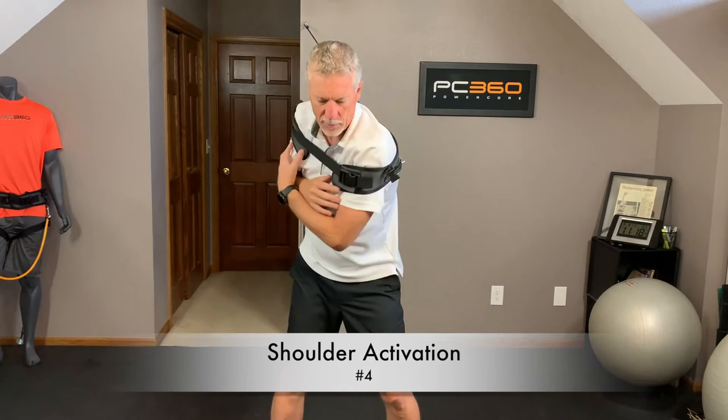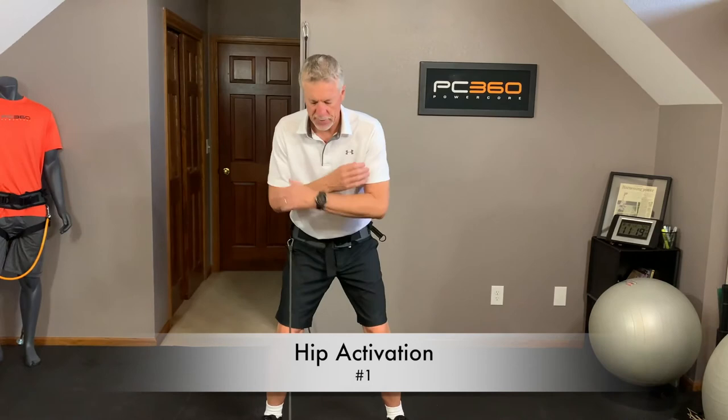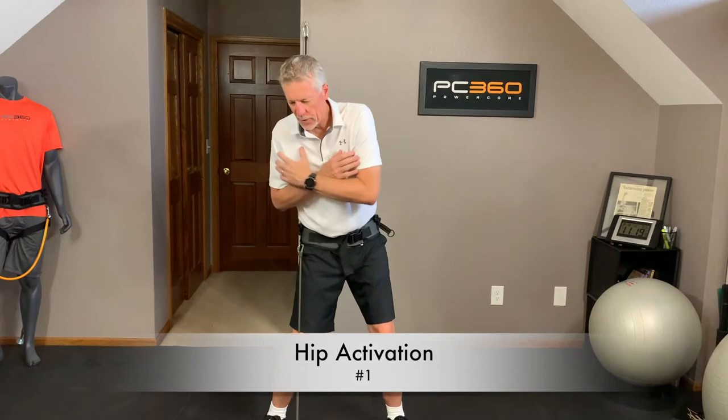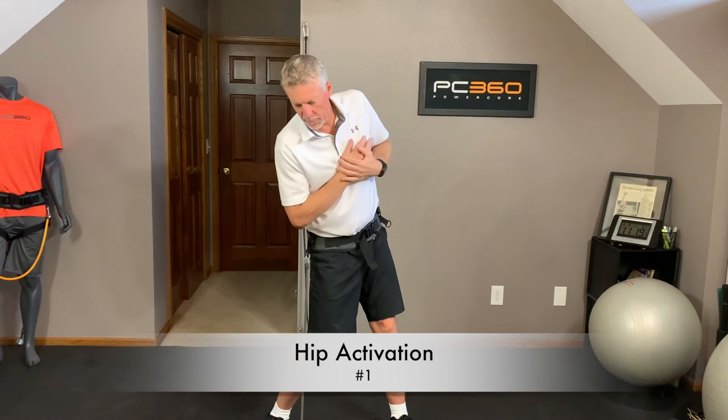First hip exercise. I have a PowerCore 360 hip harness on. I've got a band hooked out in front of me at floor level to my right hip. I'm going to sit down in my golf posture, and all I'm going to do is turn my right hip and shoulder back out of the way, then turn it down through. 10 reps, nice and slow, staying in posture, keeping my head still behind the ball — just letting my hips and shoulders turn.